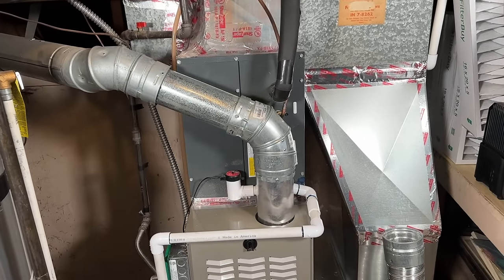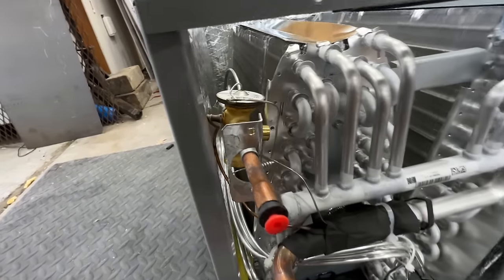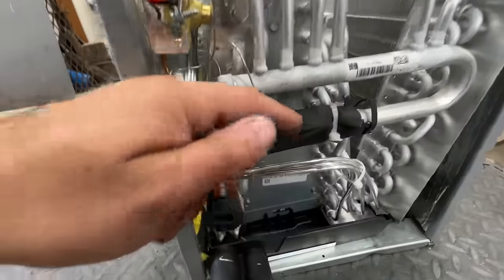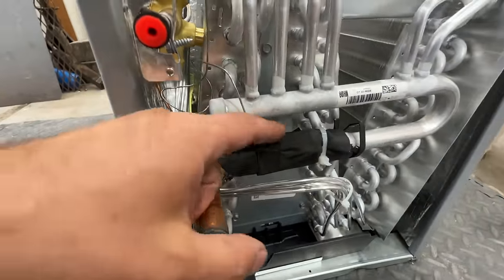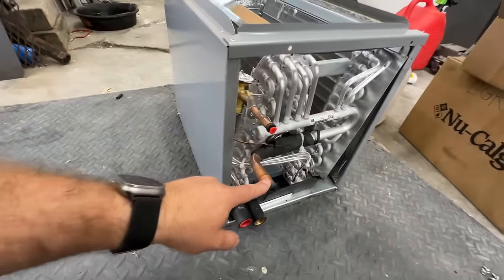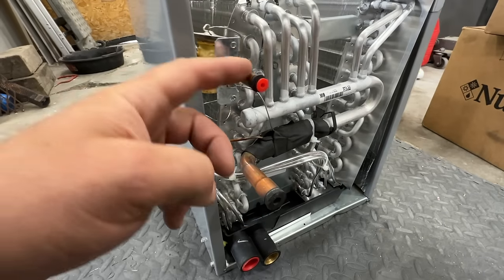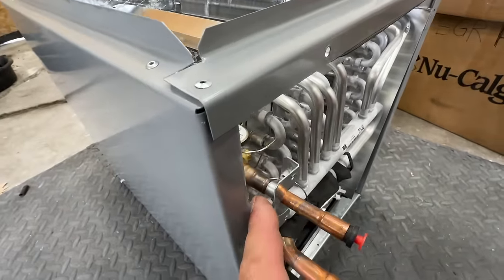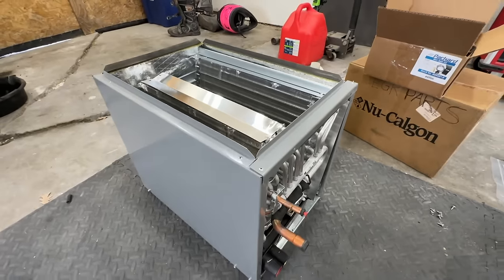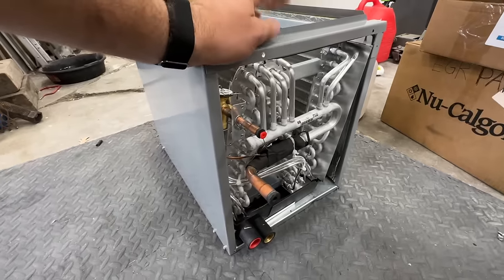Here's our new AC IQ coil. As you can see, we've got the TXV — it has a multi-directional TXV, so this can be used in both heating and cooling. Our bulb is already attached, which is really nice. Unlike Rheem or Ruud systems, we don't have to attach that separately. It's about six inches from here, so if you're brazing you need some putty or a rag, but with Stay Bright 8 we should be fine. This is pretty much the exact same dimensions as our old coil, so it should be an easy replacement.